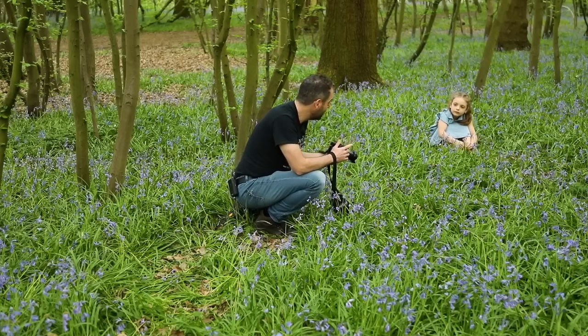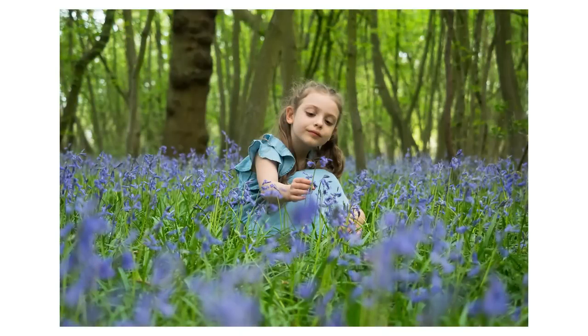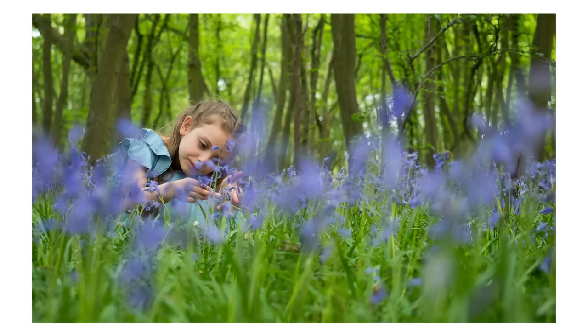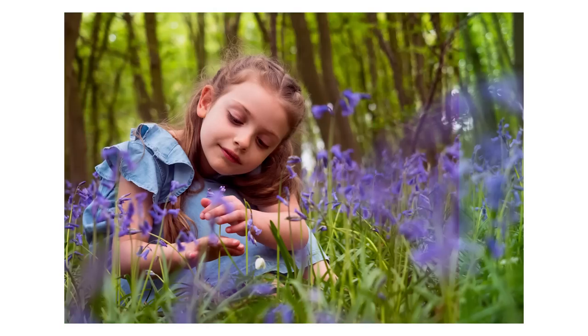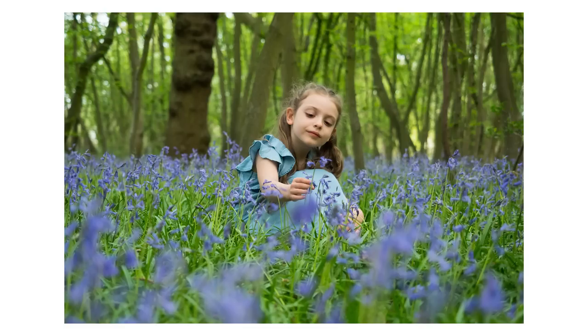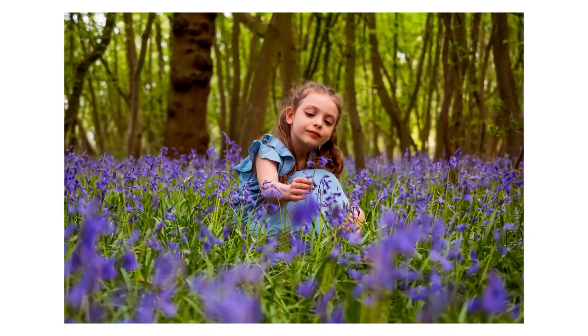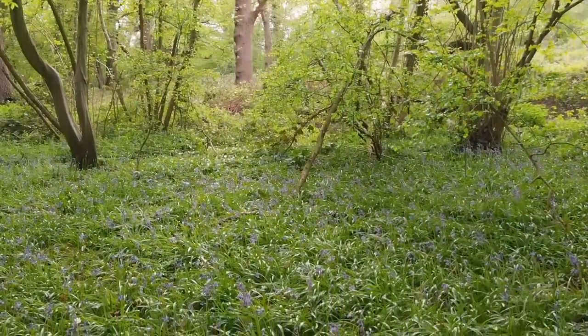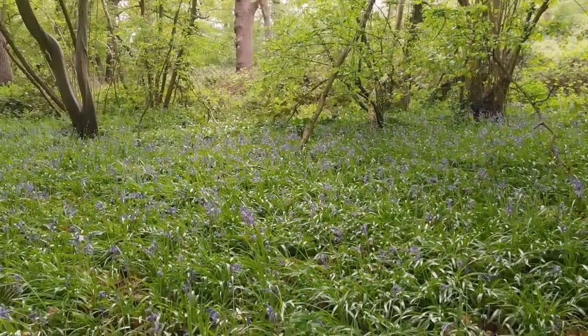If I'm going to do any colour grading to these, which I will do, it won't be major retouching — just some colour toning. I'll put that in the description of this video so you can see exactly what I've done in Lightroom to enhance these shots. So we're going to have a little move around, see if we can find another area and take a few more shots.